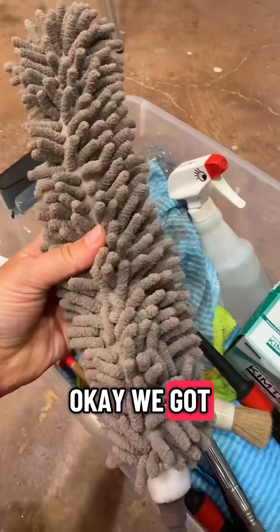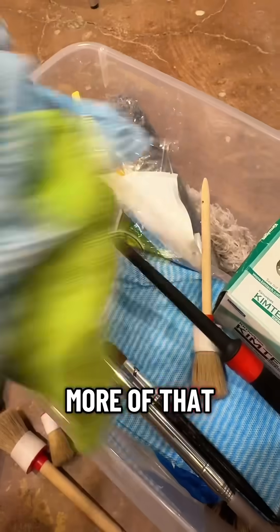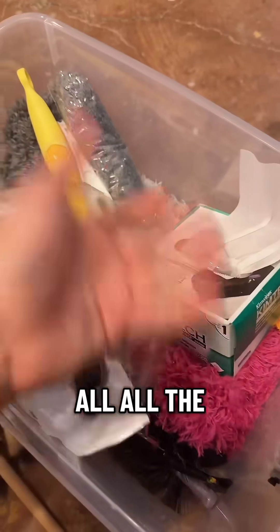Some of the tools — we got this, we got that, this, more of that, that. Yeah, all the things.